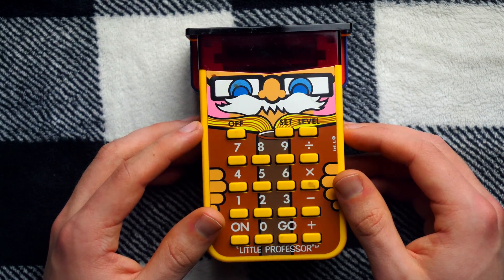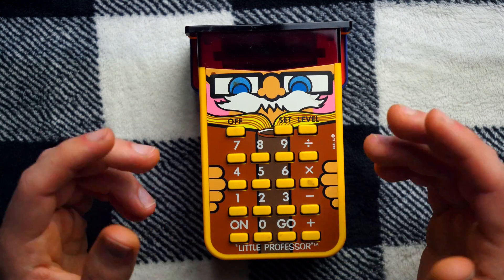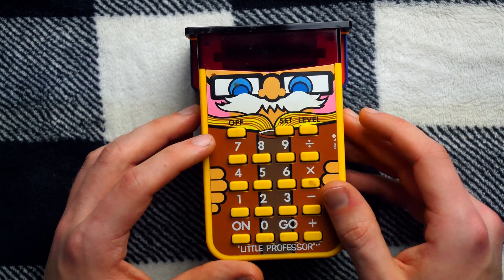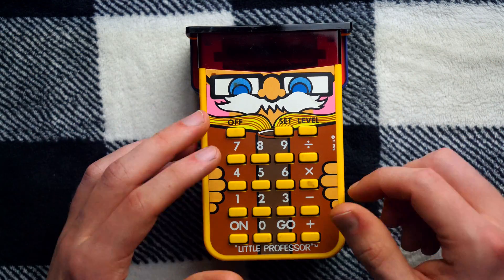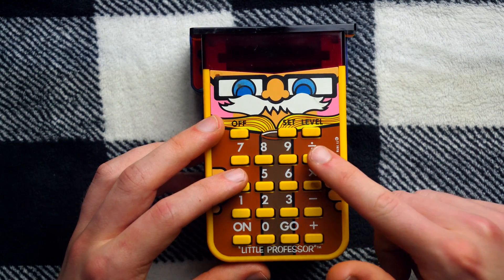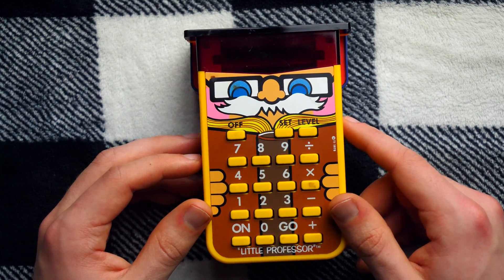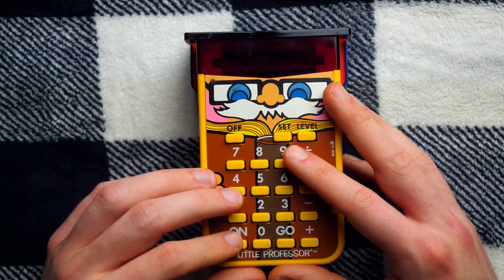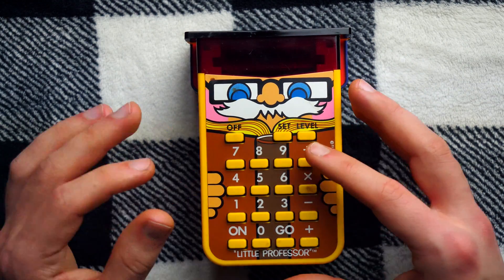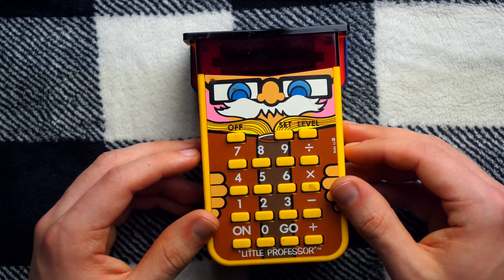In 1976, Texas Instruments introduced the Little Professor, the first ever electronic educational toy. It was wildly successful. The way it works is you choose your operation and level of difficulty, and the Little Professor gives you 10 math questions for you to answer, and it grades you out of 10 based on how many you got right. So it looks like a calculator, but it doesn't actually do math for you — it just gives you questions and tells you if you're right or wrong.